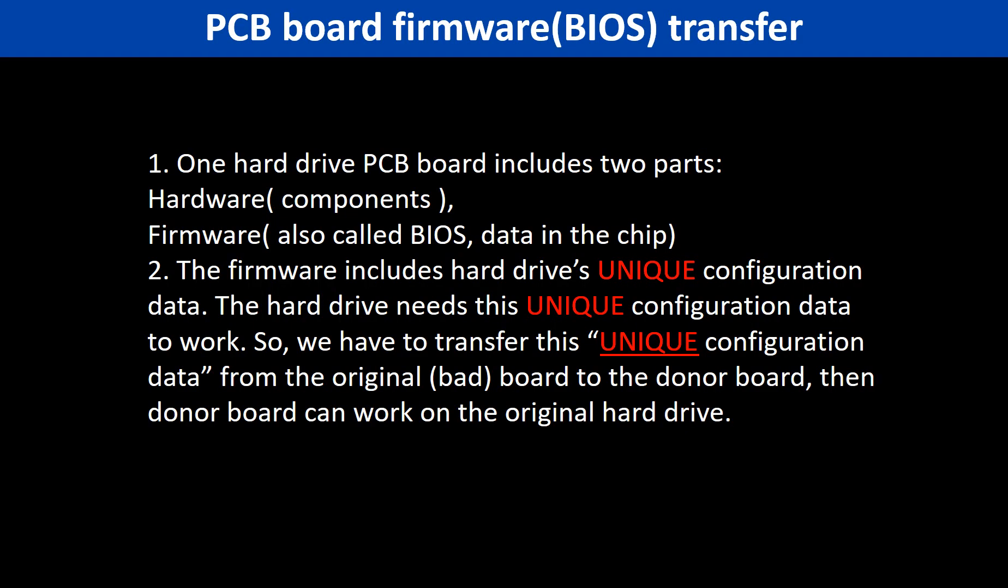Why do we have to do the PCB board firmware transfer? Because for this model hard drive, one PCB board includes two parts: hardware and firmware. The PCB board firmware includes the hard drive's unique configuration data, and the hard drive needs this unique configuration data to work. So we have to transfer this unique configuration data from the original board to the donor board, then the donor board can work on the original hard drive.